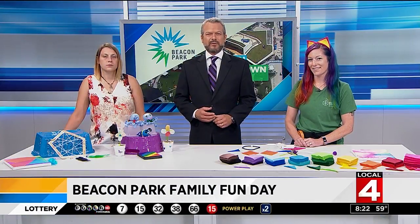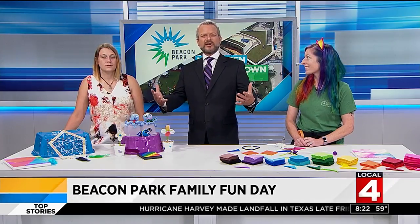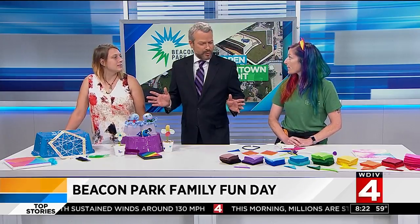Happening today, some last-minute summer fun right here in downtown Detroit. It is Family Fun Day at the new Beacon Park with some much entertaining stuff for the family to do. Here to tell us about today's free event is Shannon Kovach and Deetta Harris. We met once before when the park first opened.